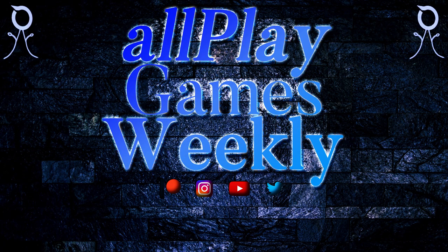Thanks for tuning in to this week's AllPlay Games Weekly. Take care, be well, and we'll see you next week. Thanks, guys.